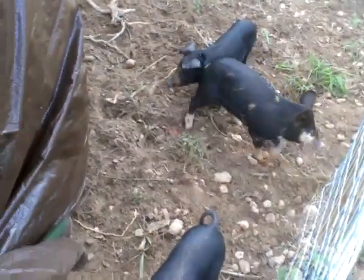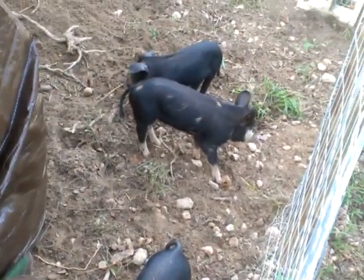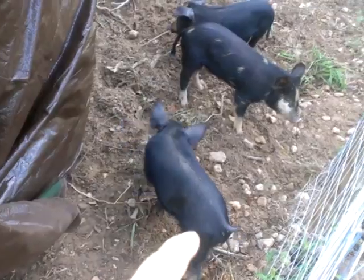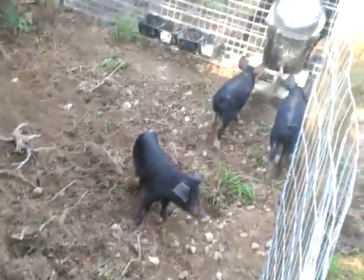Howdy. I wanted to show y'all our new addition to our homestead — three little pigs. This is Becky, that's Patricia, and that's Sarah. Teresa's already named them.